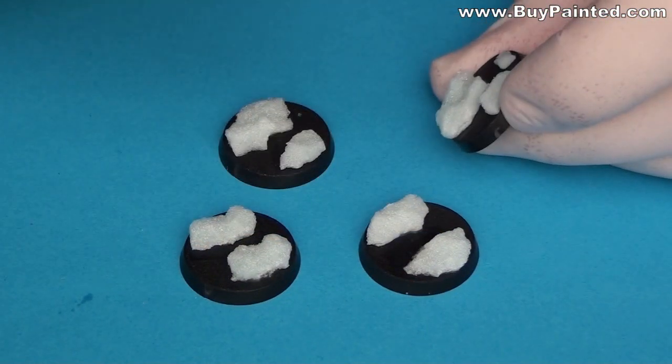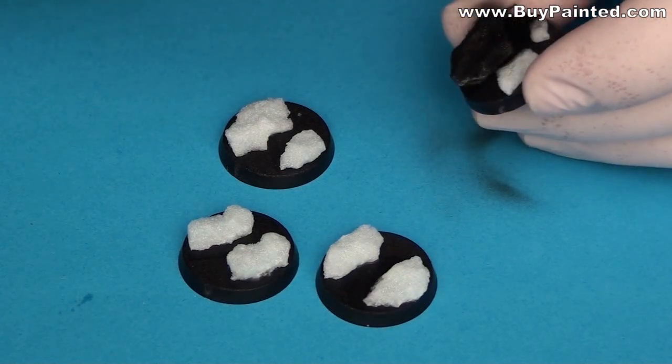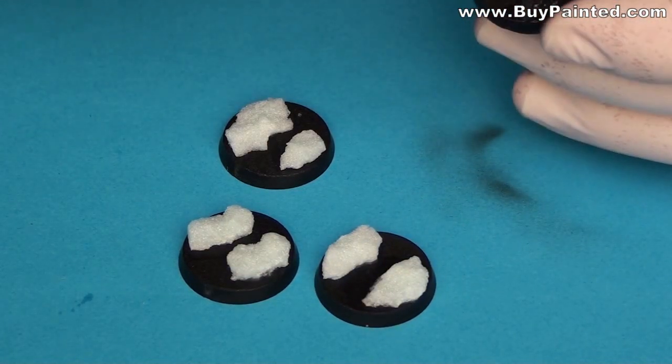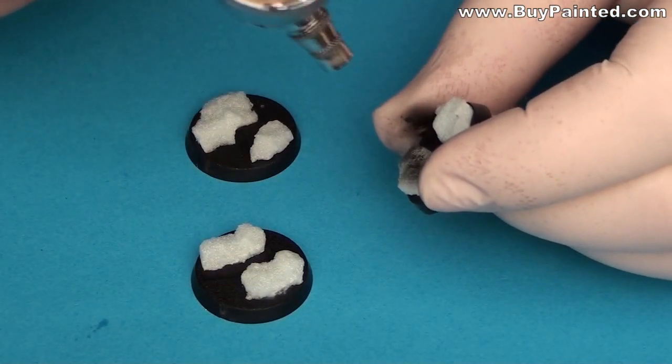Let's start painting. I'm covering the bases in a black primer. Do not use a spray because the solvent will melt down the foam.